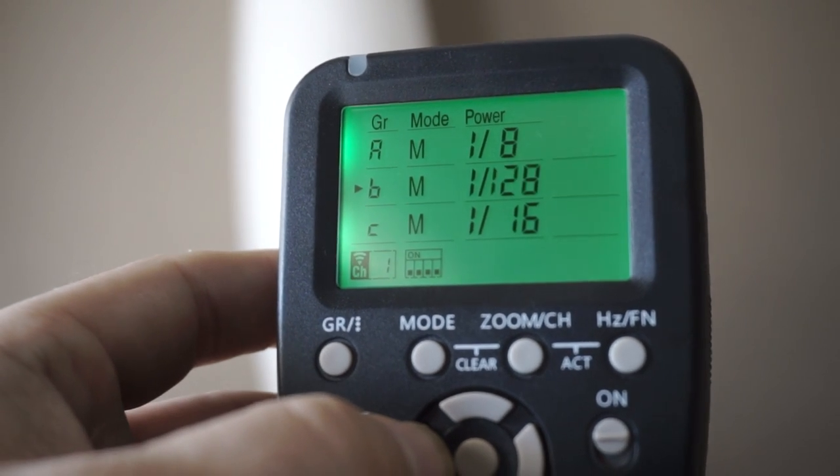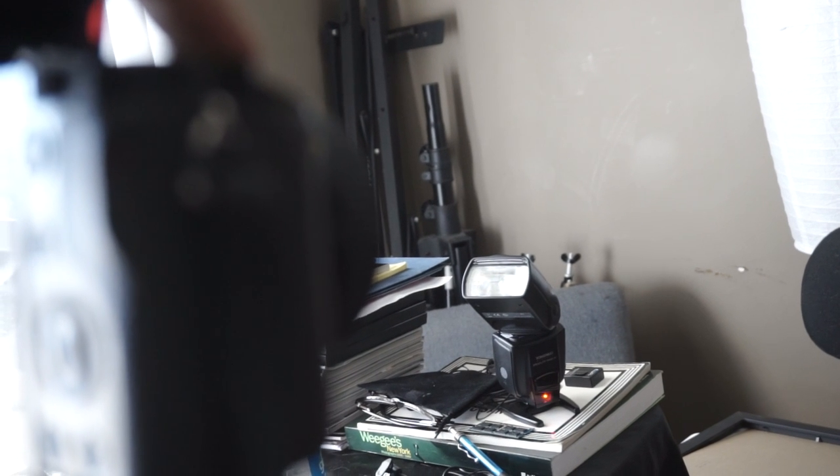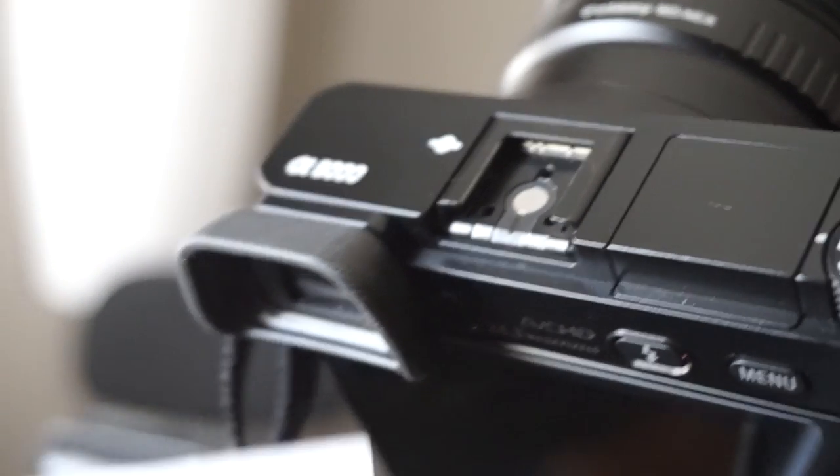Once I get it locked down, I adjust my settings and give this thing a test. Go ahead and hit this trigger — bam! Worked perfectly. Try it again — bam! Worked again.